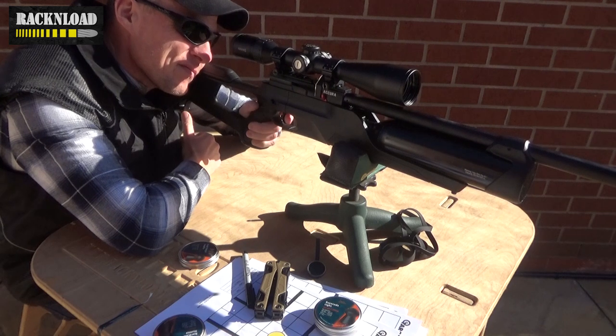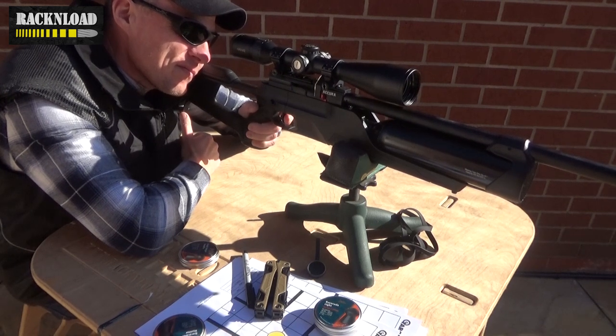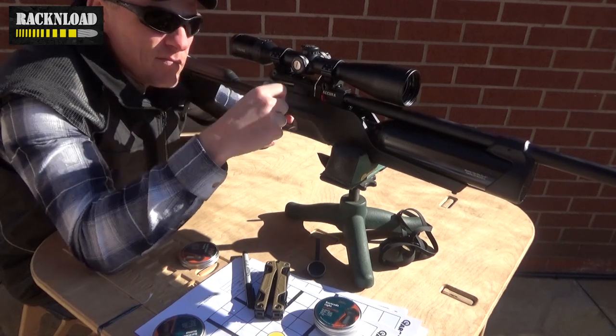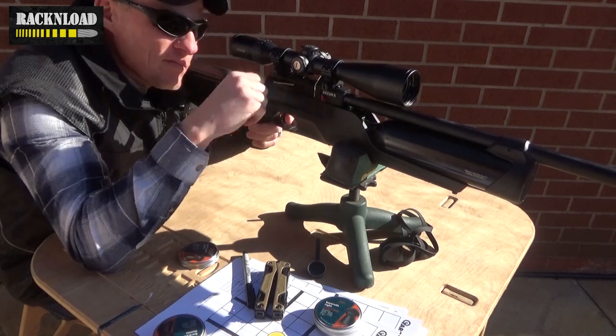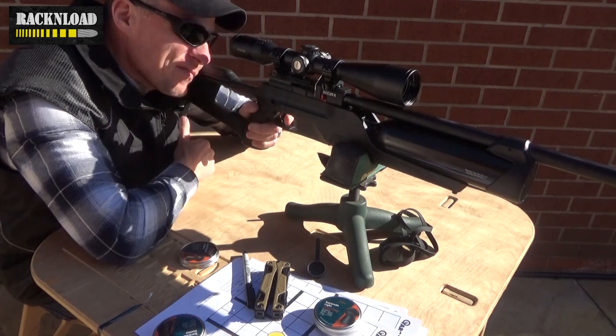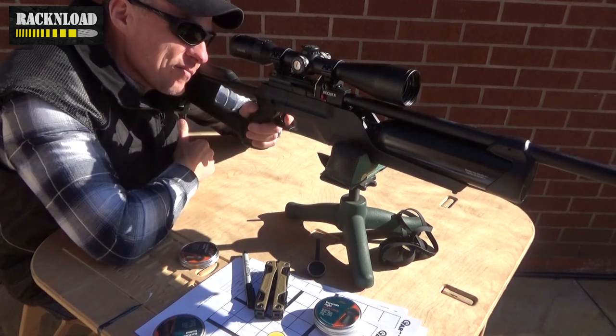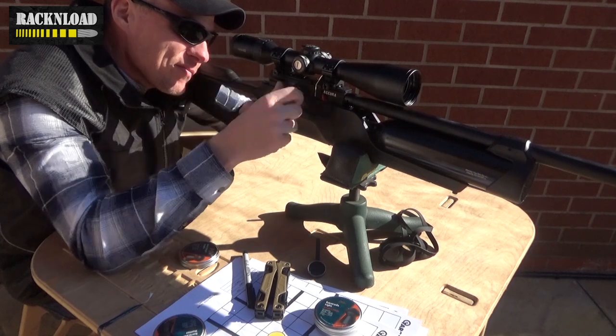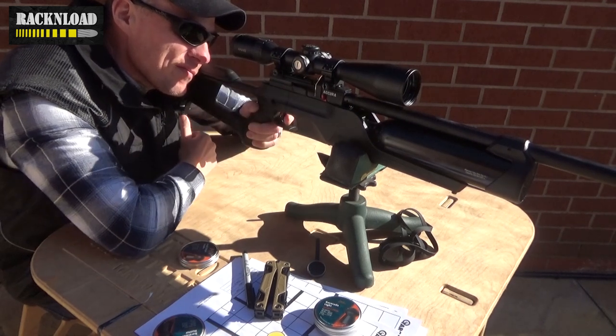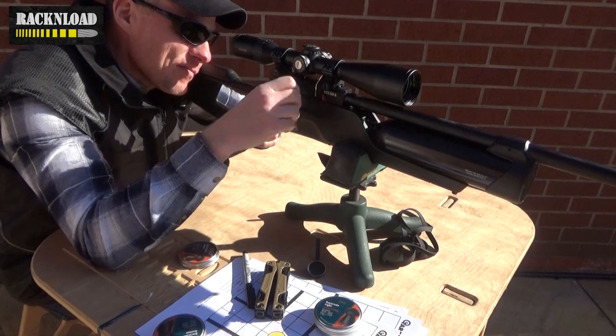Fill pressure is 250 bar. Barrel length is 480 millimetres or 18.89 inches. Overall length is 1110 millimetres or 43.7 inches. The stock is Reximex's high-quality synthetic stock. You've got a manual safety catch. The muzzle is threaded to half-inch UNF. Trigger is adjustable, and it's weighing in at three and a half kilos. That's about it for your specs.